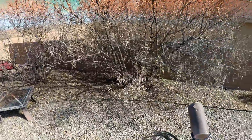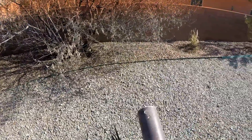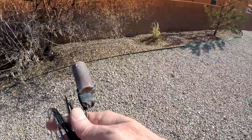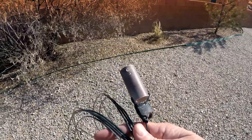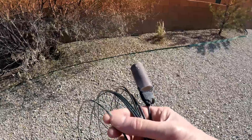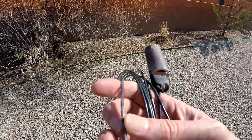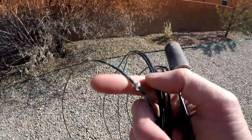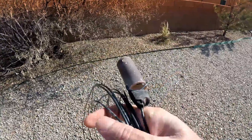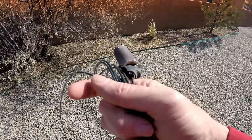All right, I've got the old antenna down. You can see my homemade ghetto insulator — it's ugly more than anything but it's worked pretty well. And you can see that the PVC coating is just disintegrated from being up on the roof for two years. Anyway, let's get the new wire out and measure it up.